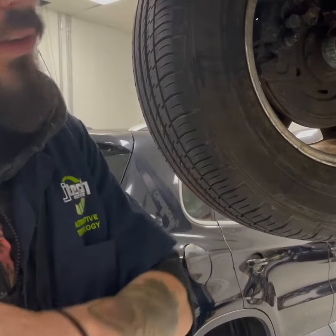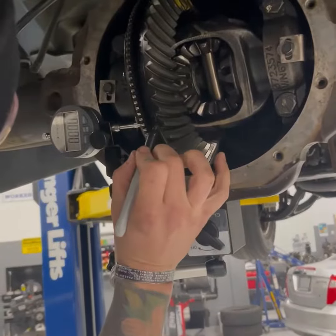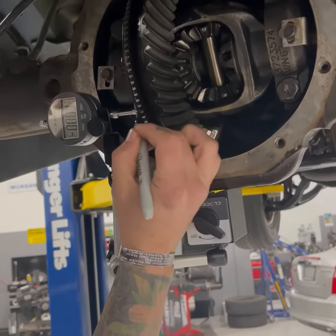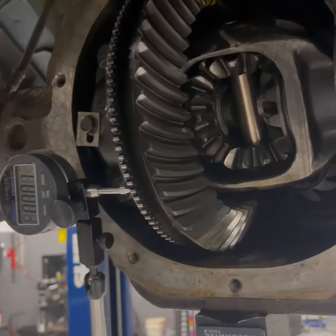One of the main things you want to do is go ahead and mark the ring gear, so when you go fully around you know where to stop. Black doesn't look really good, so go ahead and skip it.